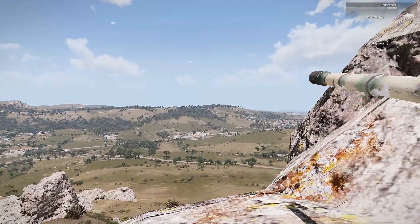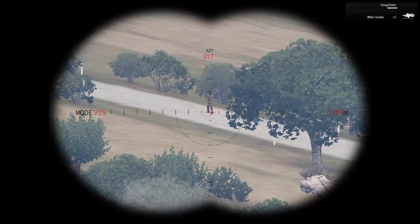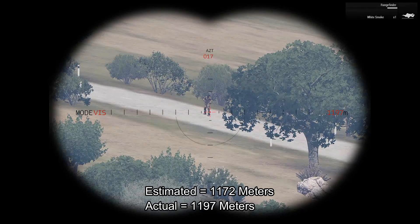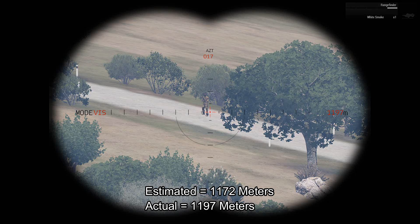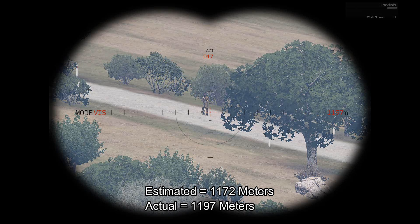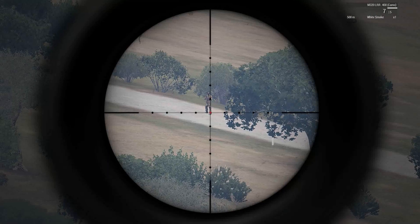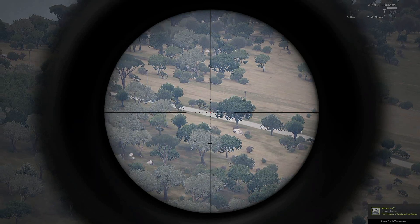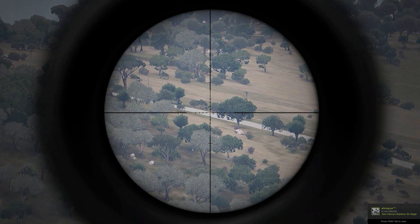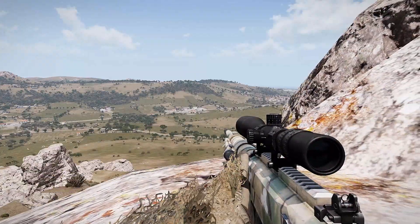Let's go ahead and check that with the laser range finder. Ping the target — got 1,197. So I'm basically about 25 meters off. As you can see, this is a pretty useful method of estimating your range to your target, obviously more for those long-range precision shots. Hopefully you got something out of this and learned something.